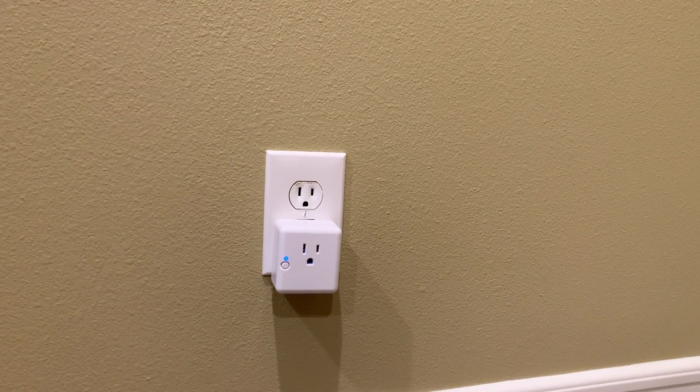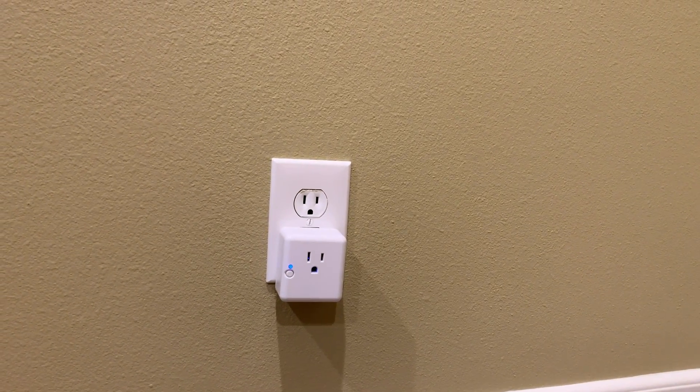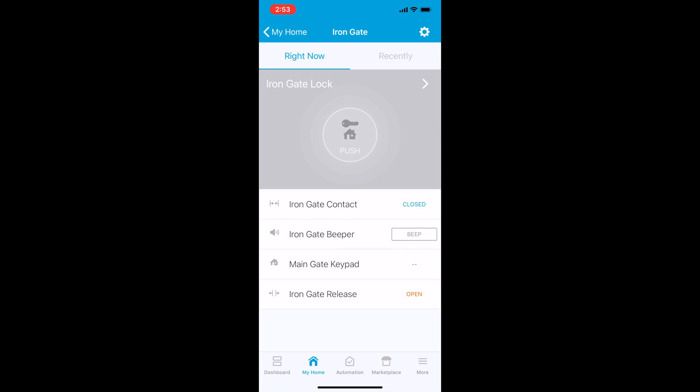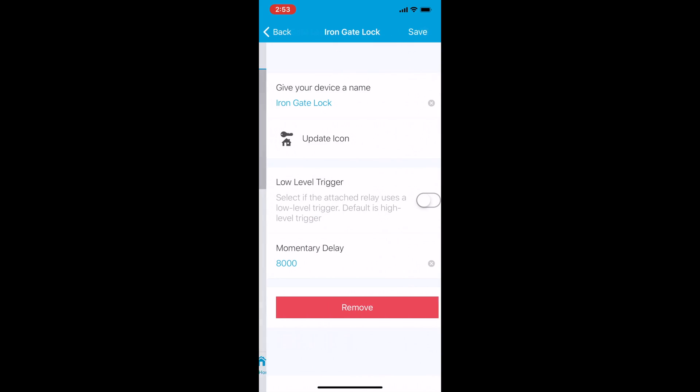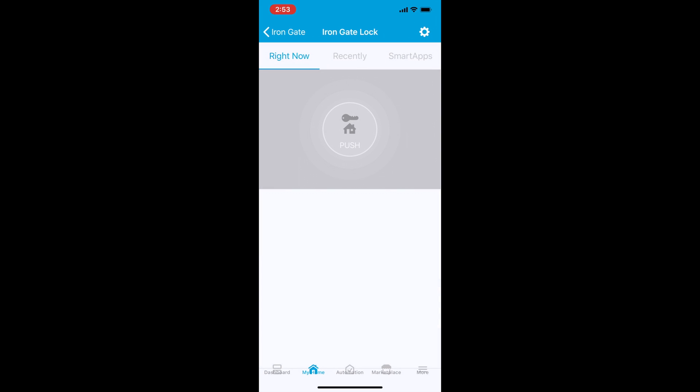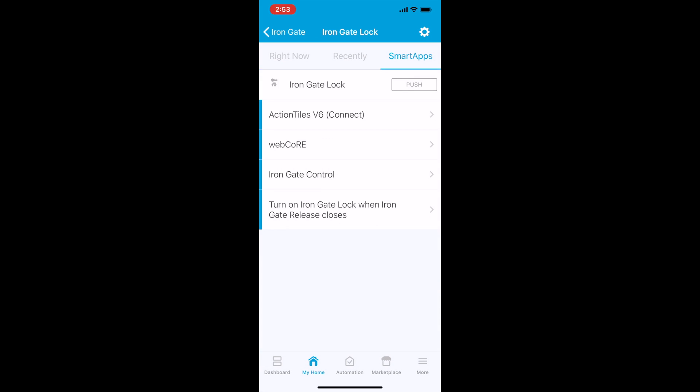I also have SmartThings outlets to repeat Zigbee signal for the keypads. Here's the interface in the SmartThings app. I have various devices listed — the lock control, the contact sensor, the keypad, and my push-to-release button. When the lock is pushed or toggled, I have it set to remain unlocked for 8 seconds, and I use the smart app to control and automate this lock.